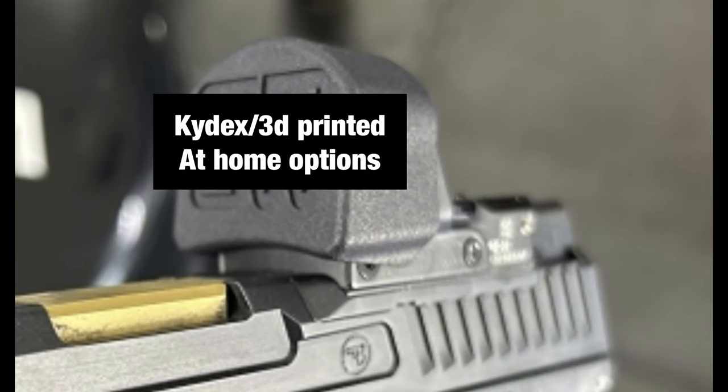Another option is 3D printed or kydex covers. You can make these at home, and I believe there are a few online retailers that carry them. I haven't tried any of these out for live fire practice because they seem to just clip on and don't have quite a tight enough grip on the optic for my comfort when actually shooting live rounds.